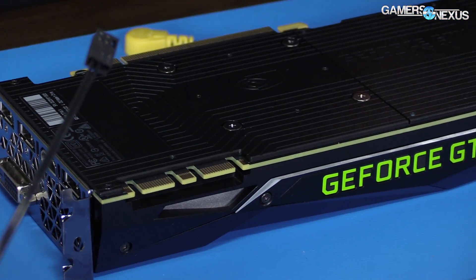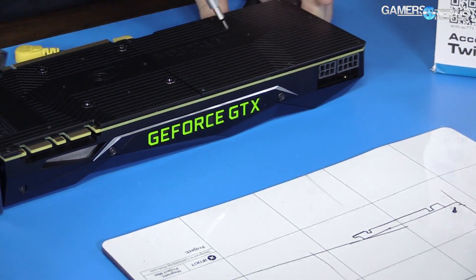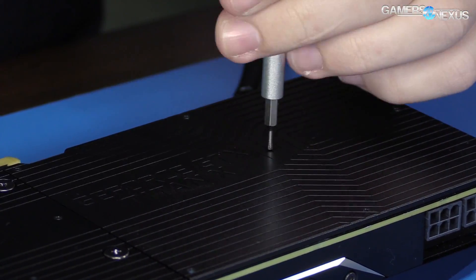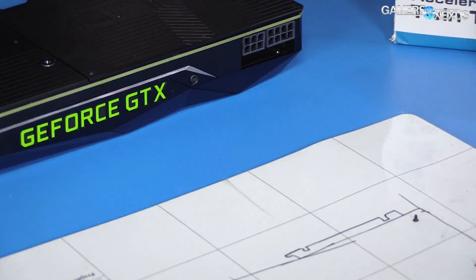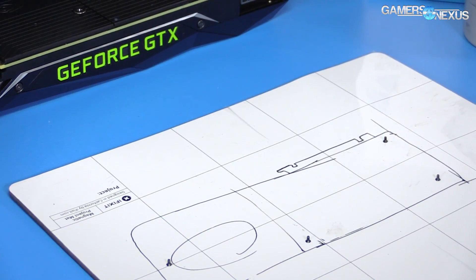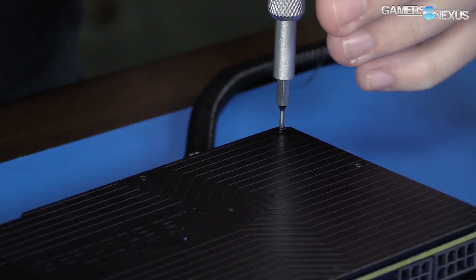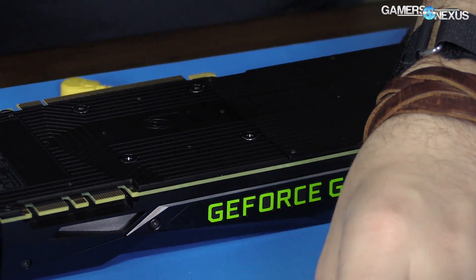Whether this gets rebuilt as the original card or left as a hybrid depends on how this build goes. It just depends on if it's mountable in a case, because as we've done in the past, sometimes the hybrid versions have tubes running out where the expansion slot is. That's fine for an open-air bench for testing and validation, but obviously does not work for home use.